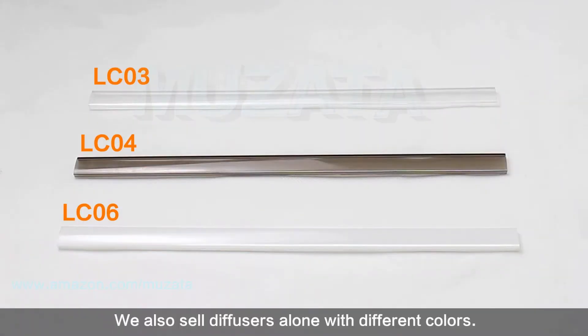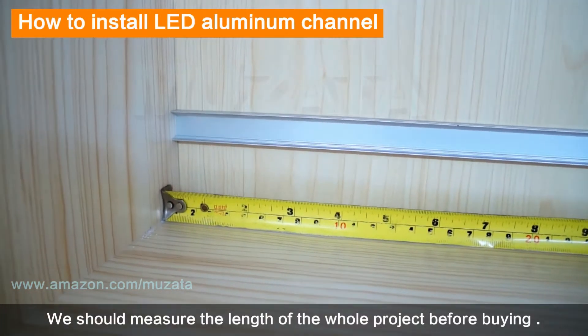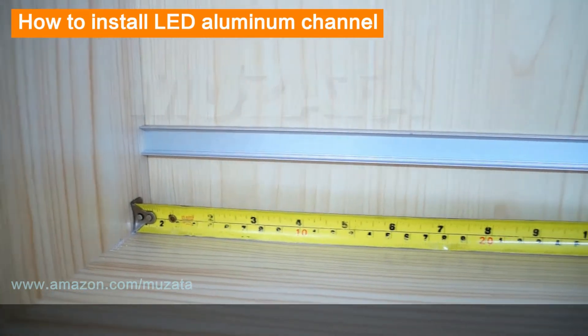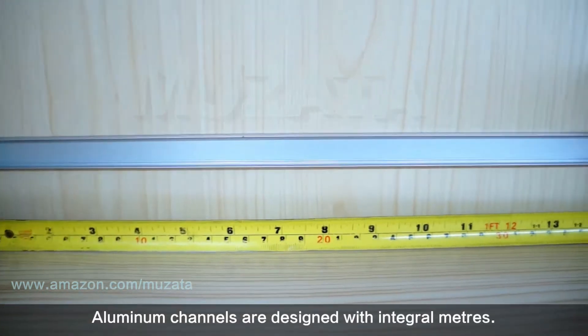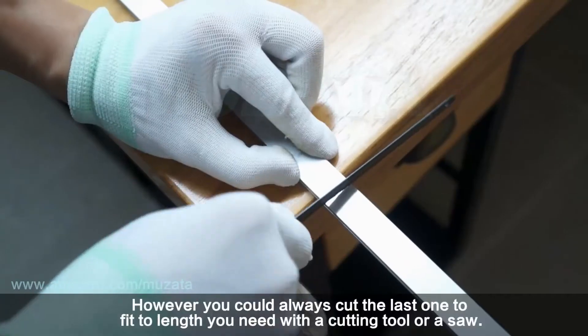Here are accessories for U-shape channels. We also sell diffusers separately in different colors. Before buying, measure the total length of your project. Aluminum channels are designed in integral meters, but you can always cut the last one to fit the exact length you need using a cutting tool or a saw.